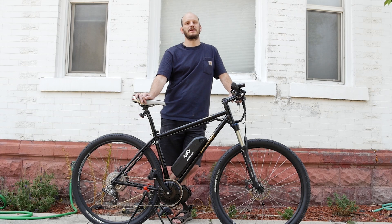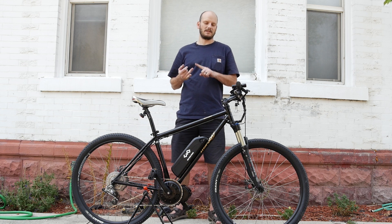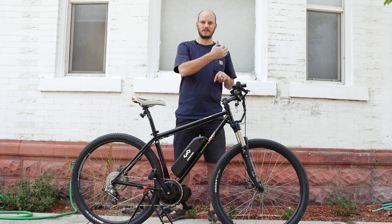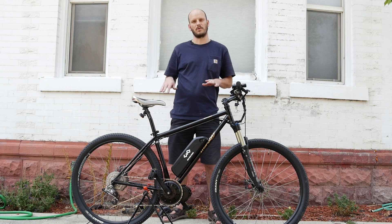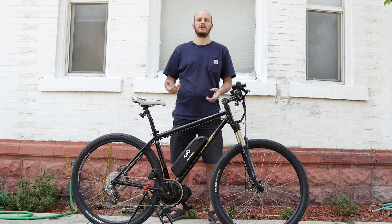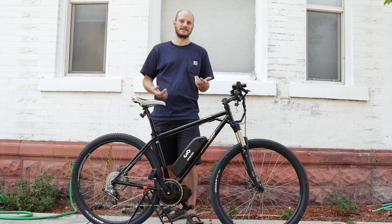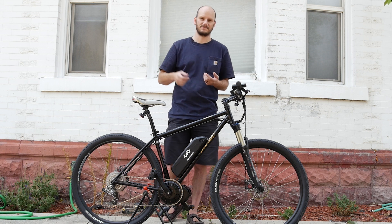All right, let's go do a Johnny Nerdout test on this, where we test top speed, hill climbing from a standstill, and hill climbing from a rolling start — all done under just motor power. I don't add any human power to it; it's just seeing what the motor can do. So if you add your own legs to this, obviously performance is going to be a little bit better on all these scenarios. Let's go.